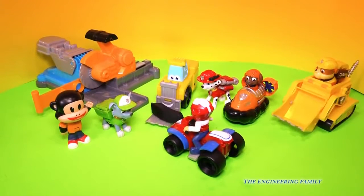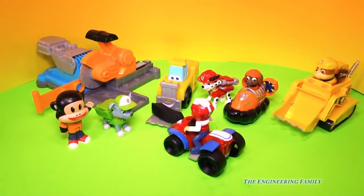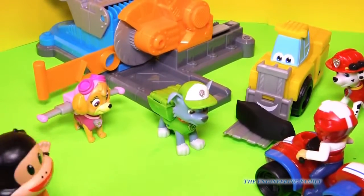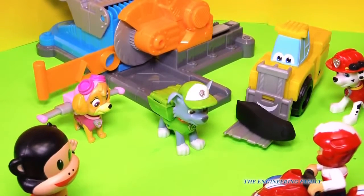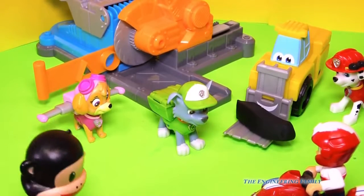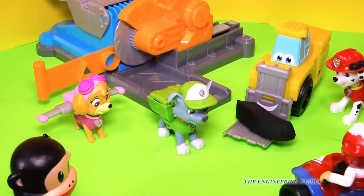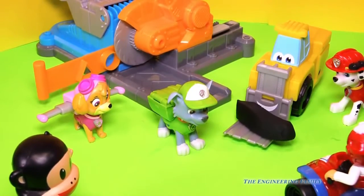Hey, Paw Patrol, we're all here. I think Skye's even about to fly in. So now we've got the whole team. And there's Julius Junior. Look, Julius is trying to say something. I think he wants us to build him a monkey house. That's kind of silly. We've never built a monkey house. Is that what you want, Julius Junior? He's saying yes. Okay, Paw Patrol team. We've got use of the sawmill and even this fork truck to help us out.